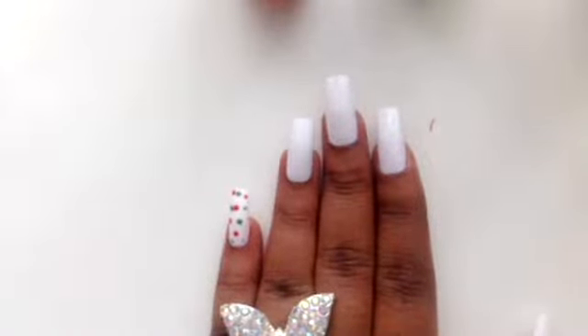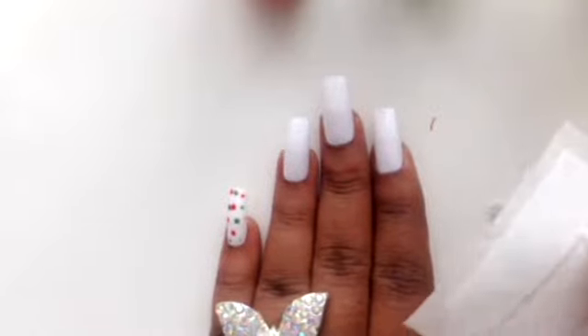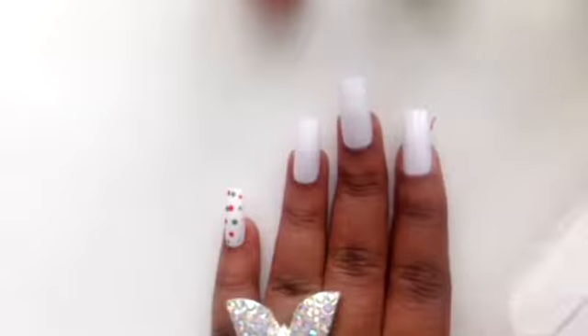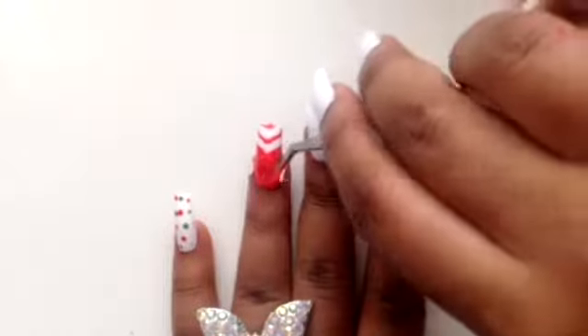Now you want to keep your red nail polish close by, because the next thing you want to grab are the chevron tip guides. You are going to put five or six of the chevron stickers onto the nail. You can either disperse them or keep them close together — however you want the design to be. Then you polish over the stickers and pull them up right before the nail polish dries, and it's going to leave a beautiful design.